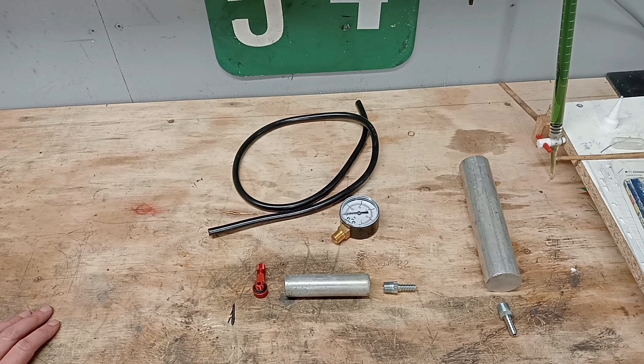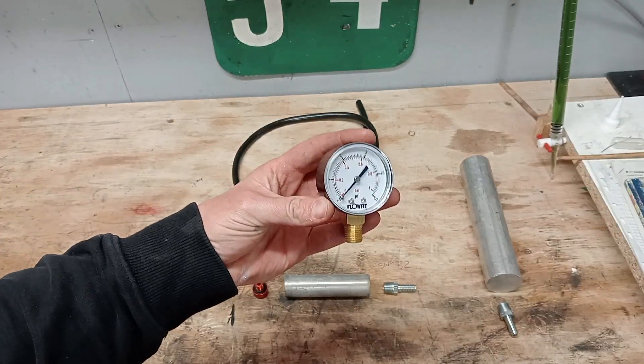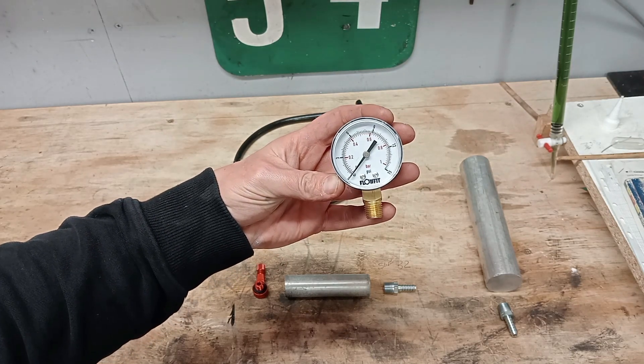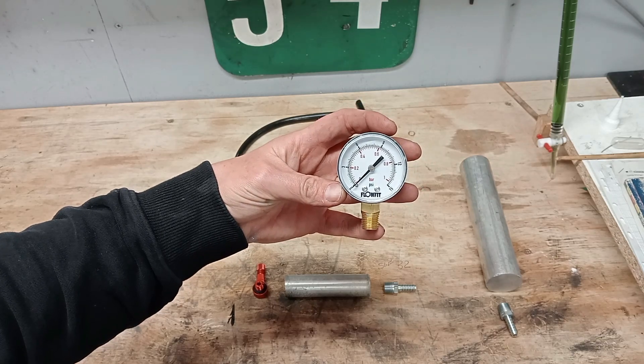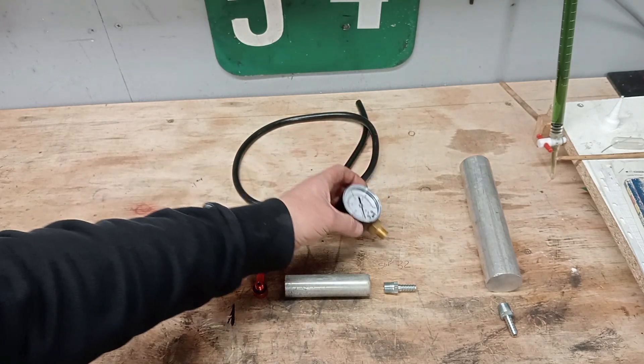Okay, leak down tester — this is my rough plan of attack. I haven't got any drawings or anything, I'm just going to make it as I go along. I've procured this gauge from eBay, I'll leave a link in the description. It came next day, pretty good for £12-£13. It's 0-15 PSI, and I've been told 6 PSI is the magic number, so pretty good — got quite good fidelity with that gauge.